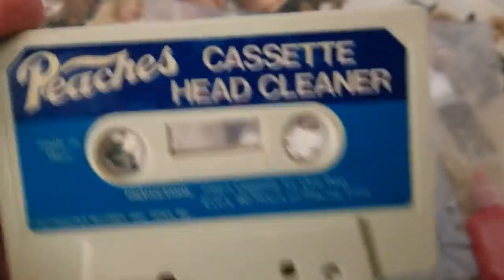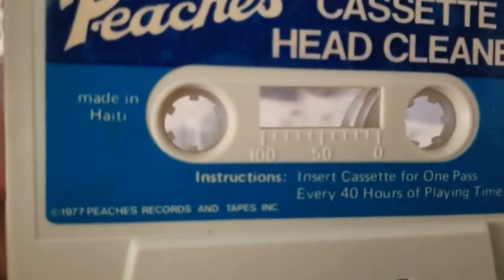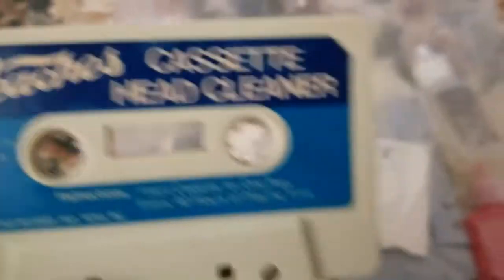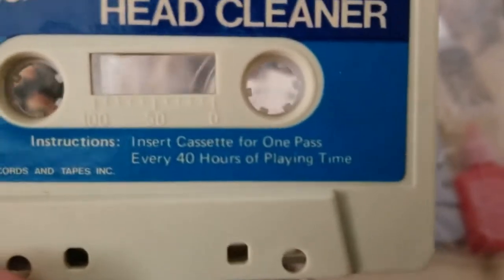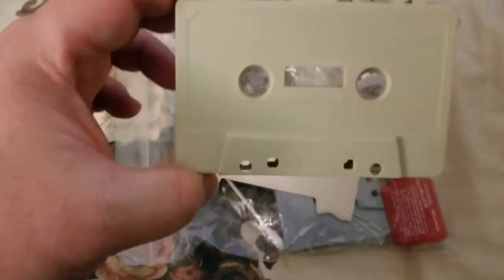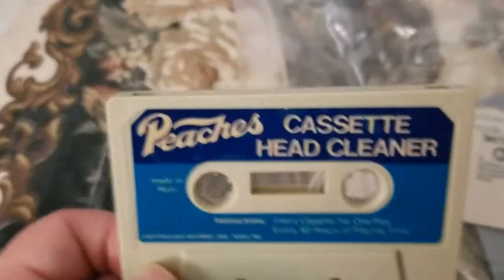It's got a Peaches cassette head cleaner, made in Haiti. It says 1977 Peaches Records and Tapes. I thought Peaches sounded familiar. Instructions: insert cassette for one pass every 40 hours of playing time. I thought that Peaches and the font and everything looked kind of familiar.